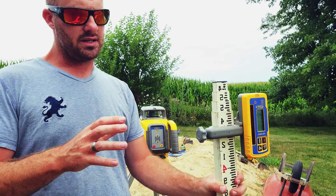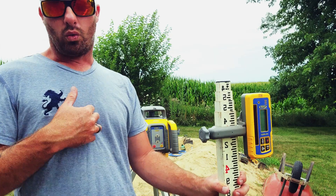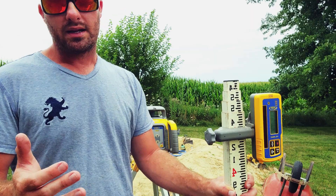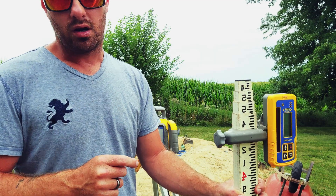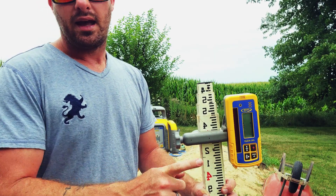In an ideal situation, what you would want to do is pick this spot at an even interval from the laser — call it 10 feet away. Why? Because that makes the math easy. So if we want a two percent slope and we take our measurement 10 feet away from the laser, now that we have our even mark, I can drop the rod down two tenths and that will be a two percent fall.